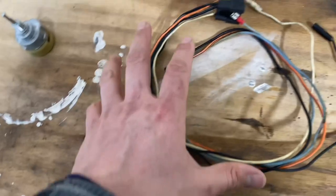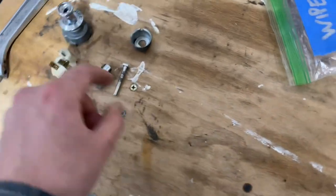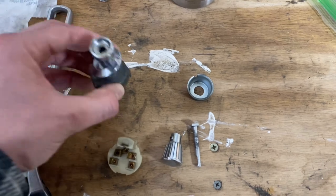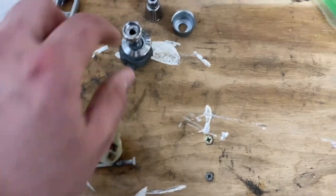First things first, I'll throw the time lapse on and I'm going to fix this with new wiring. You will need to reuse some stuff — when you buy a switch, it doesn't come with the little stuff that goes on your dash. So some of these pieces that are internal to the switch you'll need to retain. I'll throw the time lapse on, we'll cut this, and we'll start making new.